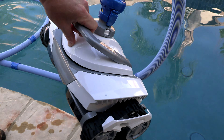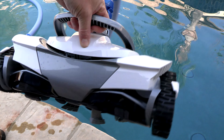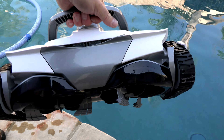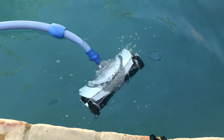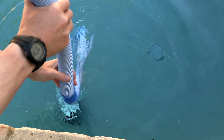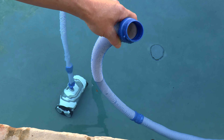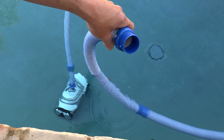The first thing you want to do is drop the cleaner in the pool and fully submerge it, getting all the air out of the hoses. I really like this handle on the back of the Max — it makes for easy installation and retrieval from the pool. Then feed the hoses in hand over hand, pushing all the air out. If you do this properly, you should see all the air evacuate out of the last hose when you put it in the water.